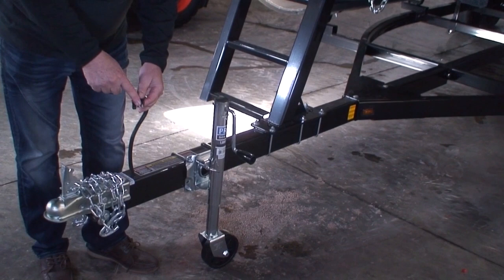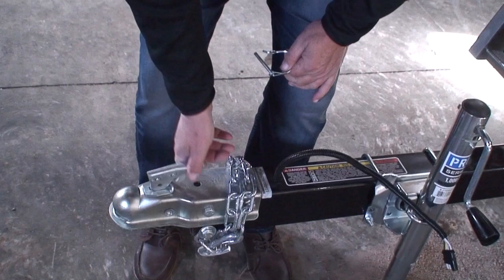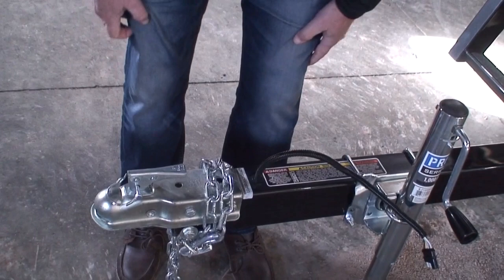So once we get this coupler on the ball, we take out our little safety pin, latch it down, and put our safety pin back in. Then we hook our safety chains up and tilt our tongue jack. This is a swivel tongue jack, so you can crank it up off the ground and just swivel it level.